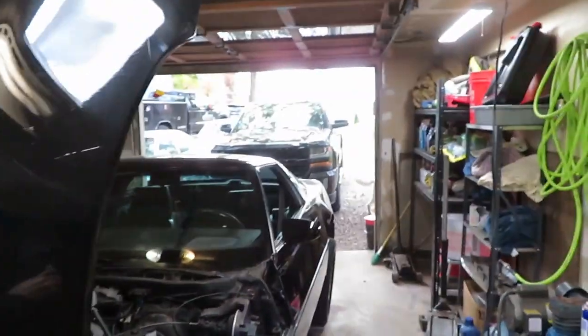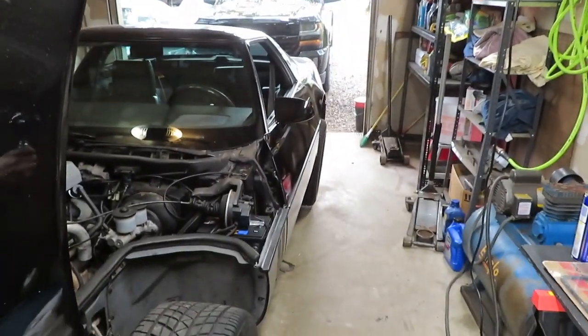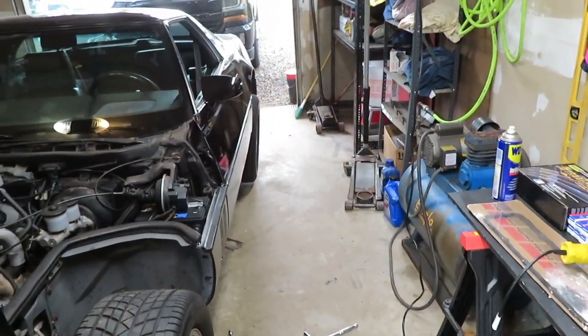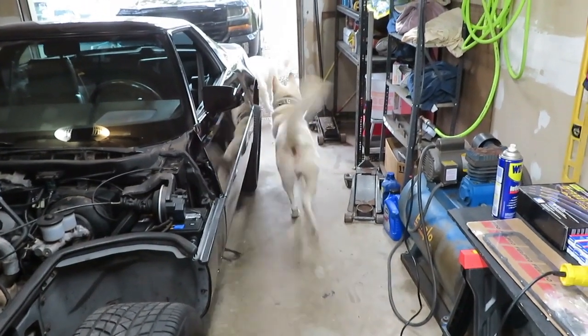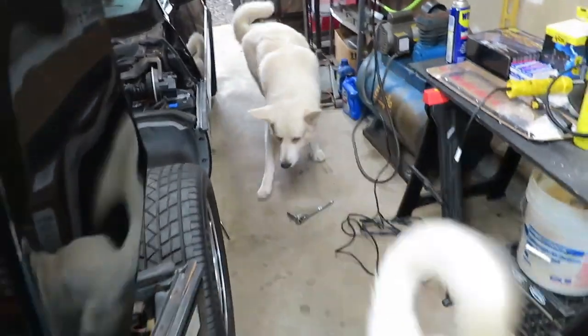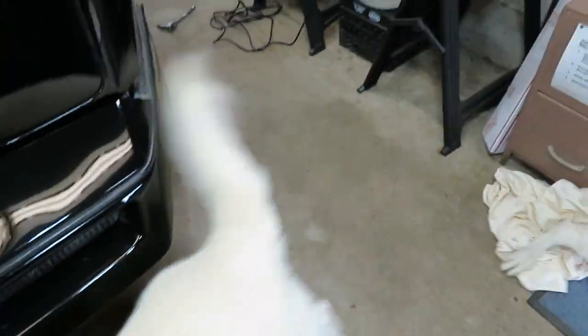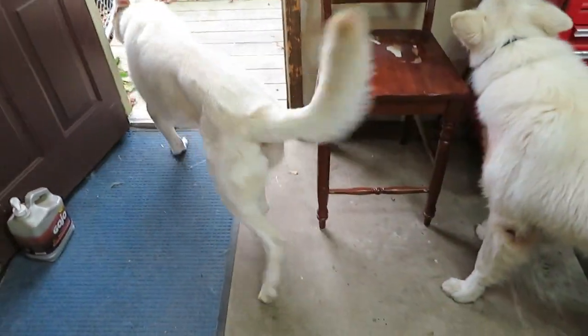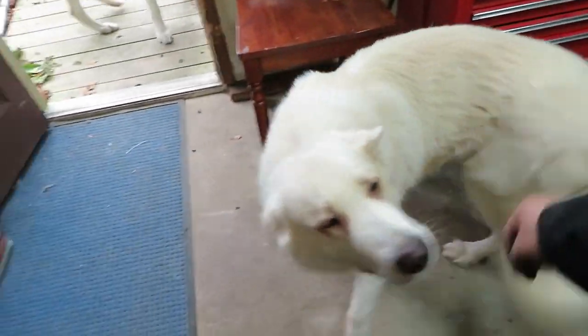What are you guys doing? Get over here. Where's Marshy? Hey, what's going on? What are you monsters doing? You're a good boy. So are you, Magnus. All right, go play — I got work to do. Try not to get all fur on me.